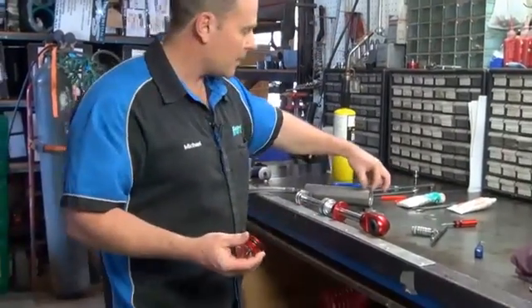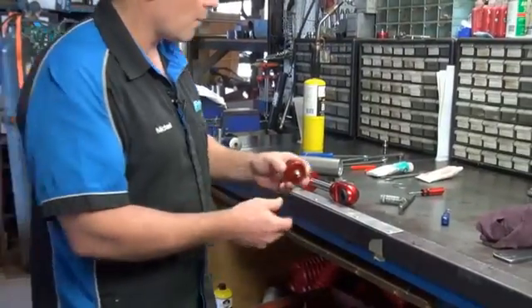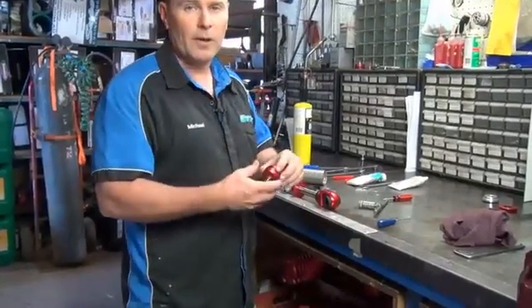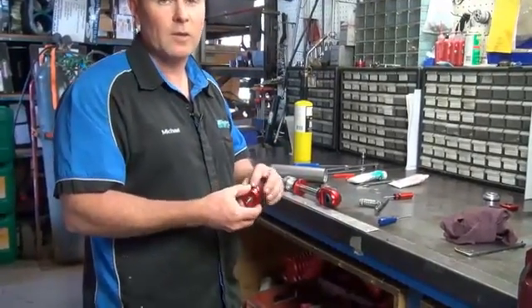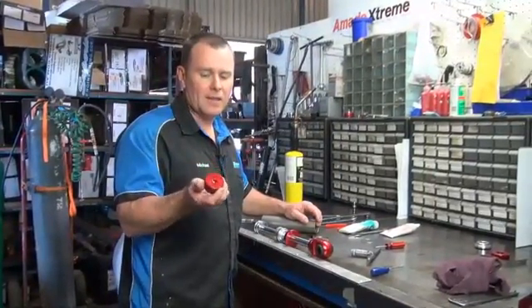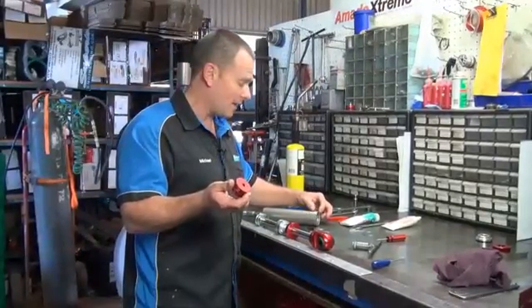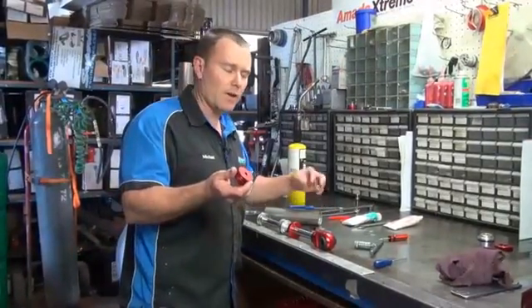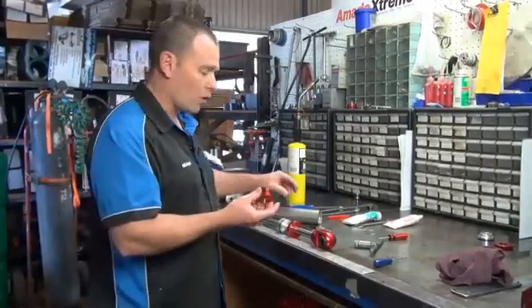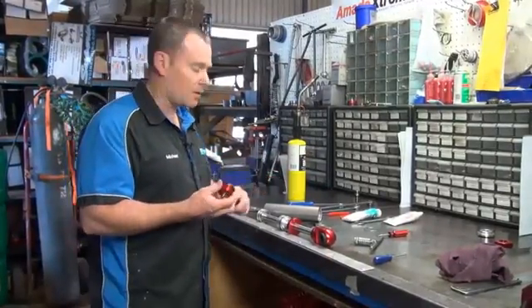If you've got a leak in this area, that's the O-ring you want to change. Just seal-pick that out, put your new O-ring on, a little bit of rubber grease, check there's no damage to that O-ring and put it back together. If you're only replacing it because it's got an air leak at the back, you won't need to re-oil it. But if you've got oil coming out the back, then your floating piston's got a damaged seal.